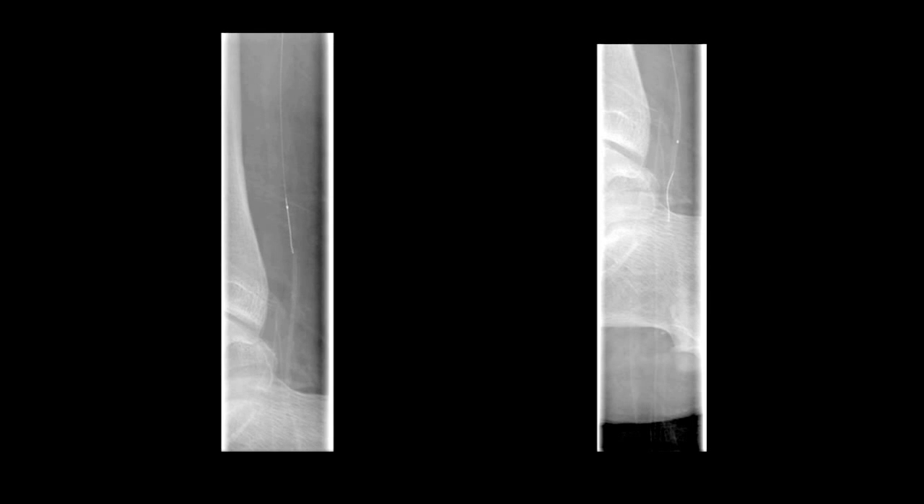So let's let this wire dance its way down and hopefully give us a good result. Now that's what I call wire salsa. As you can see, we were able to acquire a posterior tibial with inline flow all the way down to the foot.